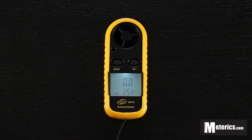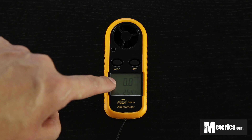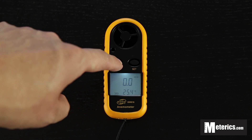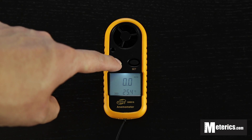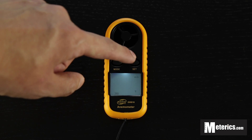To change the units for the wind speed, which is displayed on top, hold the mode button again. Once the unit starts blinking, you use the set button to choose different units.